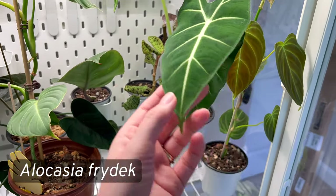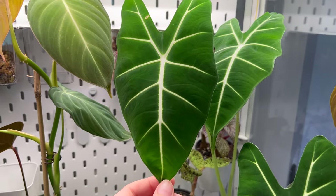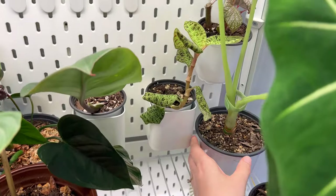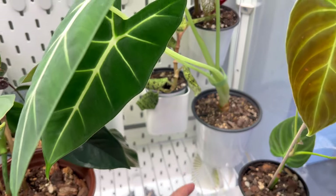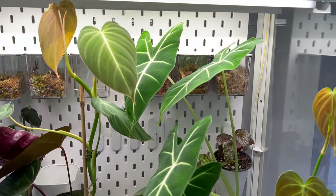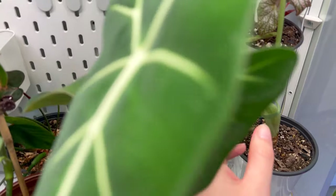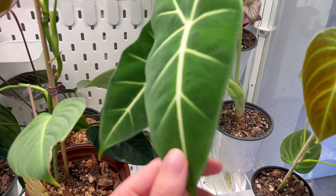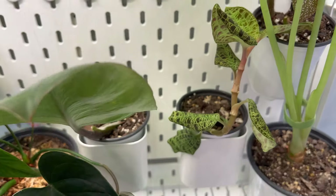Back behind that is my Alocasia frydek — I'll turn it around so you can see how beautiful it is. It has four big gorgeous leaves, but it's a little squished in the cabinet. I have to position it so the leaves don't press against the glass. It's already reaching the top so it may not stay in here much longer. It tends to keep only four leaves at a time, and one might be starting to yellow.